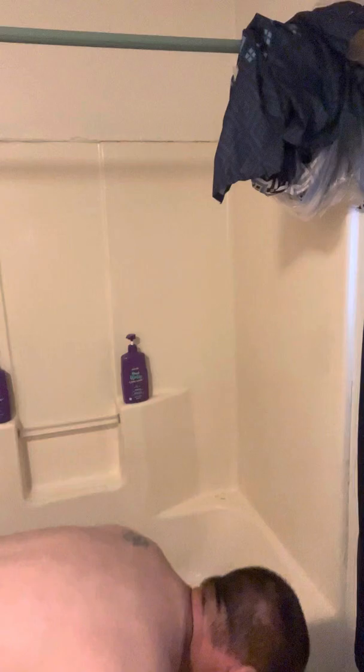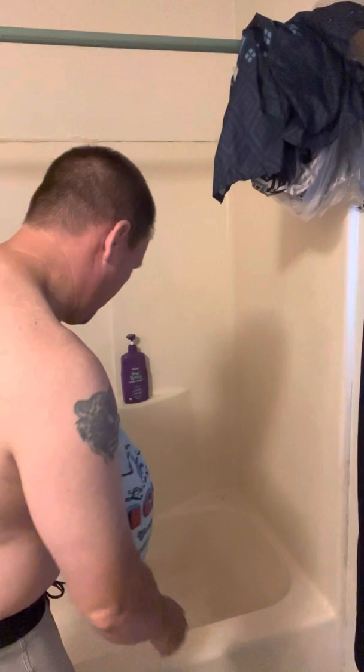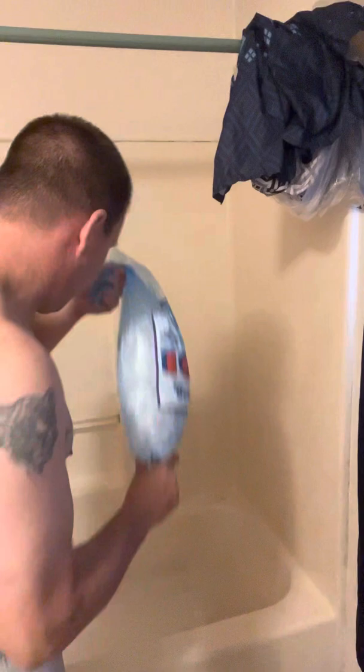We're going to count. One. That's one. That's two. Three. Four.